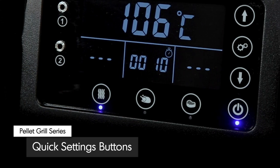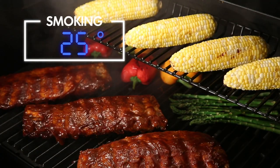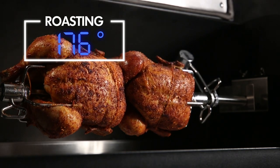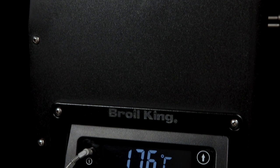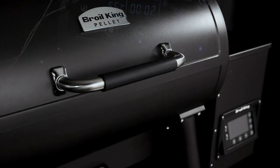Three quick set buttons allow you easy access to the most common pellet settings. The entire display is designed to be angled so you can easily see the temperature settings while you're grilling.